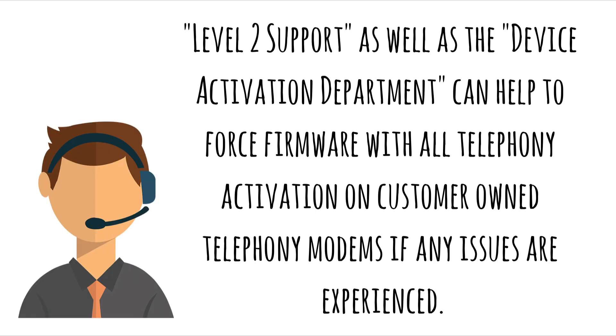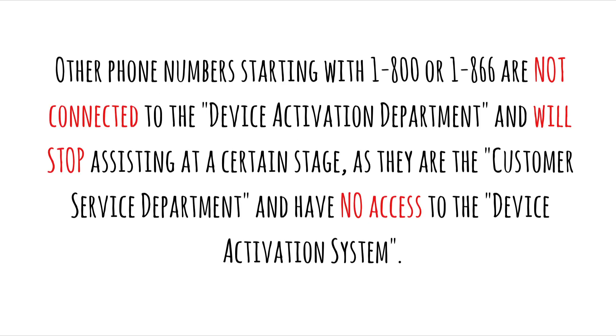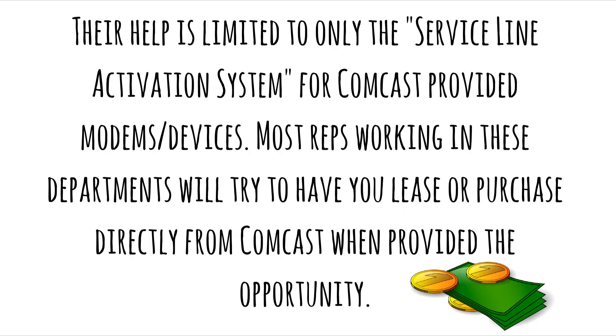Level 2 support, as well as the Device Activation Department, can help to force firmware with all telephony activation on customer-owned telephony modems if any issues are experienced. Very important note: other phone numbers starting with 1-800 or 1-866 are not connected to the device activation department and will stop assisting at a certain stage, as they are the customer service department and have no access to the device activation system. Their support is limited to only the service line activation system for Comcast-provided modem devices. Most reps working in these departments will try to have you lease or purchase directly from Comcast when given the opportunity.